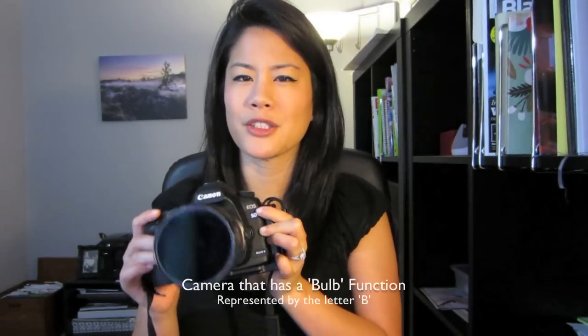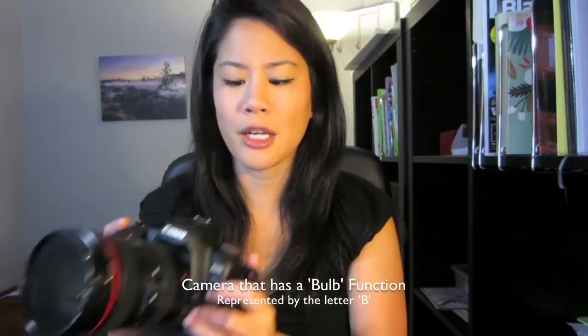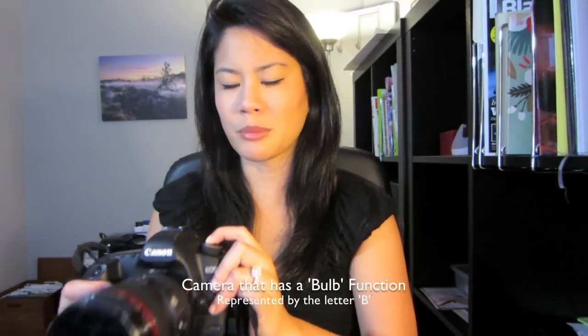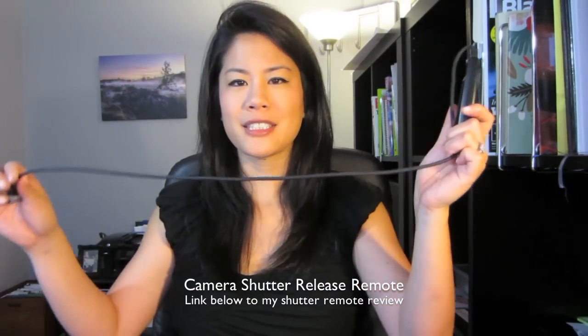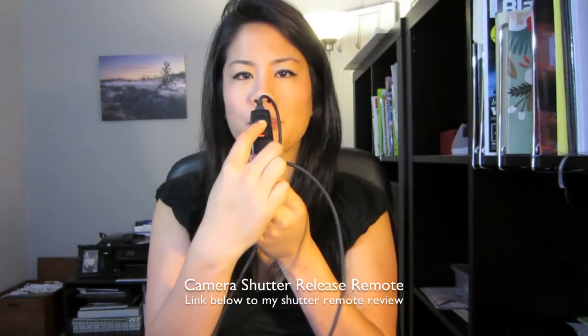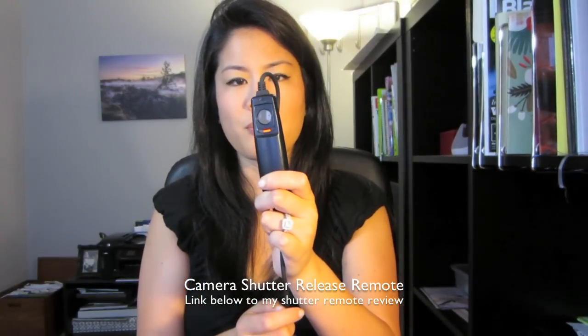The first thing I want to talk about is the equipment you need. First, you will need your camera — this is a DSLR, a Canon 5D Mark II — but you won't necessarily need an SLR. You just need a camera that has a function called bulb, usually represented by a B. The second thing you need is a camera release, which hooks right into my 5D Mark II. You can push down the button and it will hold down the shutter for as long as you want, so you don't have to keep pressing it the whole time.